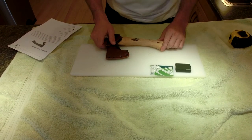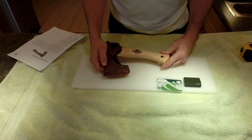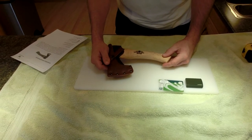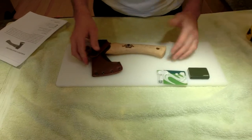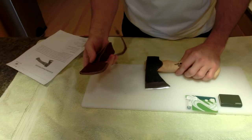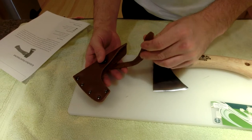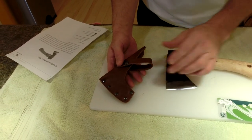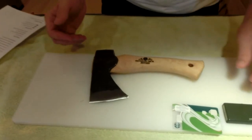Hi there, today I have something that I ordered from Lee Valley here in Canada — took a while to get in. It's called the Grand Force hand hatchet. It's quite short. Let's get it out of this sheath here. The sheath is really well made, probably the same sheath that Wetterlings has made too — they have the same one. This one has a nice little snap on it.